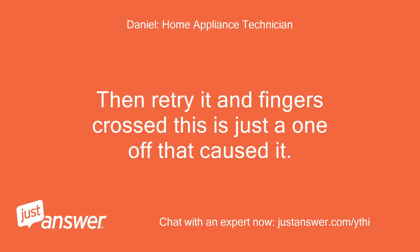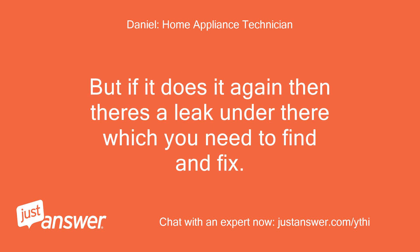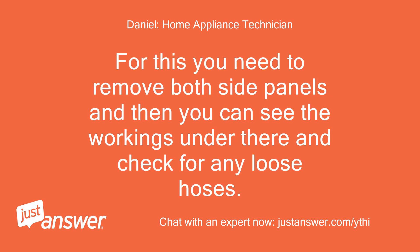Then retry it and fingers crossed this is just a one-off that caused it. But if it does it again, trace a leak under there which you need to find and fix. For this you need to remove both side panels and then you can see the workings under there and check for any loose hoses.